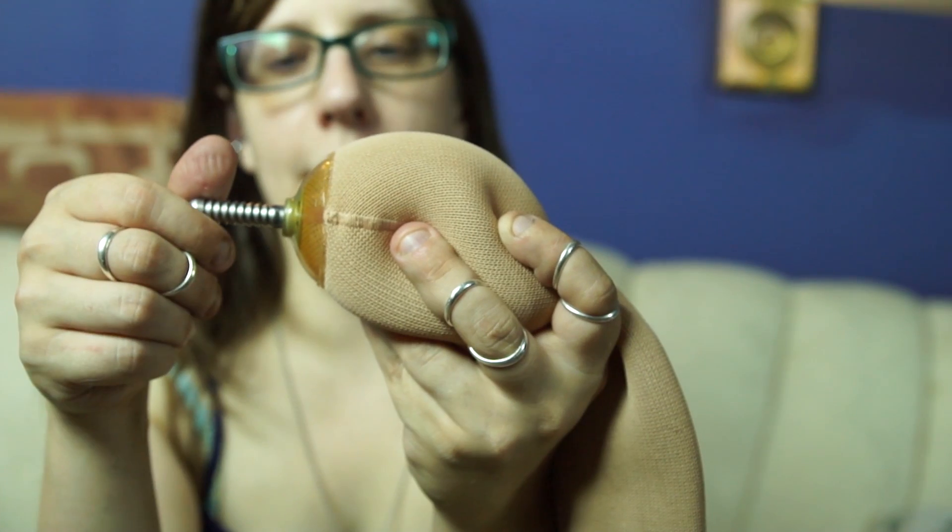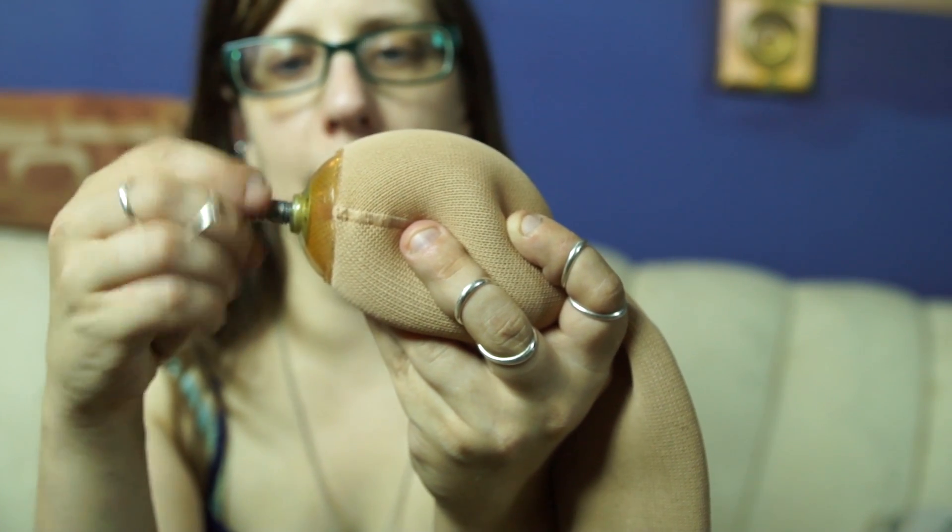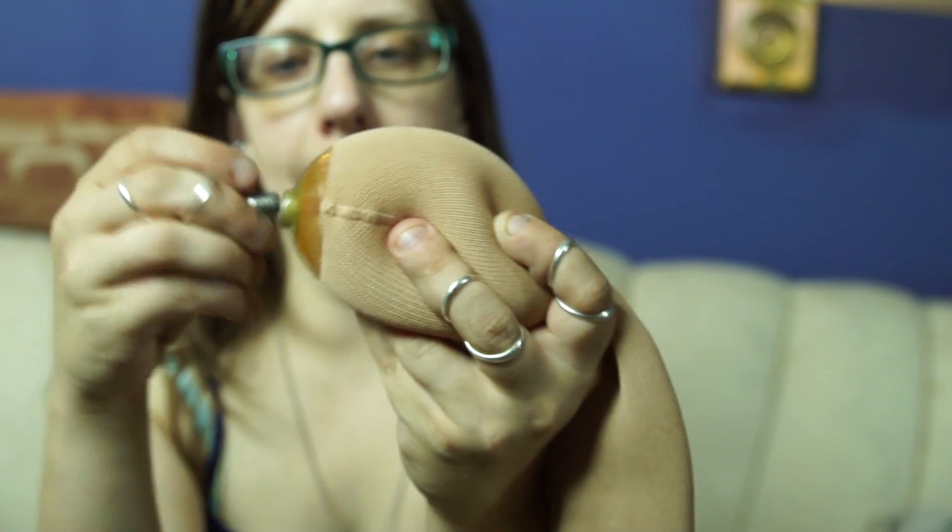This is a Silo liner. It's made by Silipos. Here you can see how the pin comes unscrewed from the umbrella of the liner.